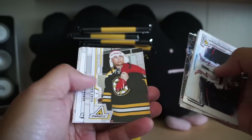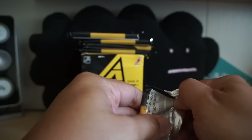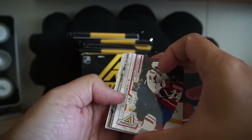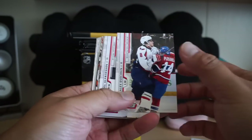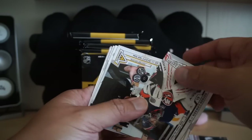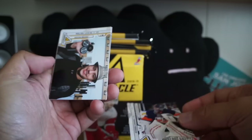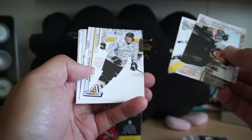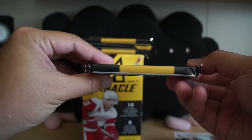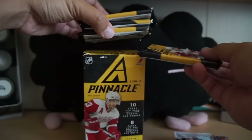One thing I don't like is the cards are every which way in this pack, so that one's all base. Another Icebreakers rookie card — Nathan Lawson — so not picking up the big name rookie cards. This pack looks really fat so I'm thinking there might be a hit in this — I'm going to save this, put this one on the bottom.